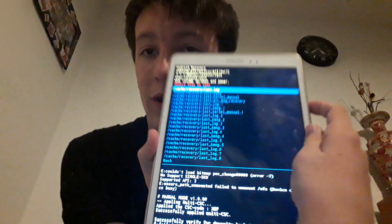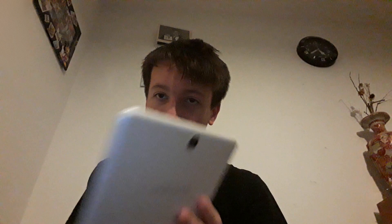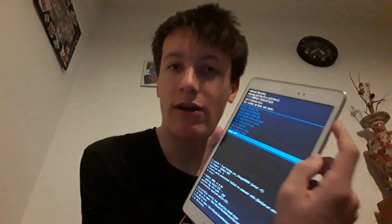We also have 'Wipe cache partition' — we don't want to do that. Then there's 'View recovery logs' — clicking that brings up a bunch of logs related to different recovery things you can do, but we don't need that. Then we have 'Run a graphics test' and 'Power off.' Power off will just turn off the tablet completely. I'm going to click the power off button at the bottom — you can also swipe through the menu using your finger, but I find that annoying.